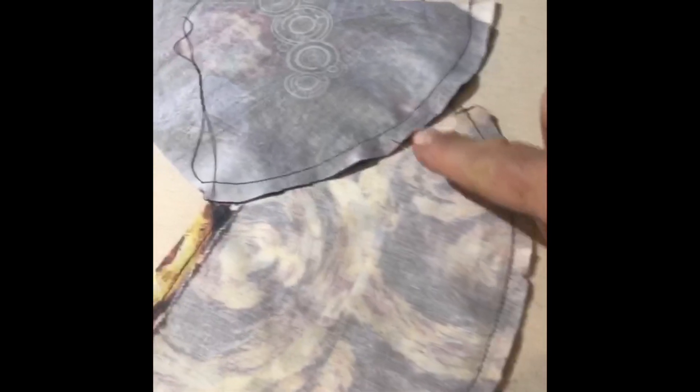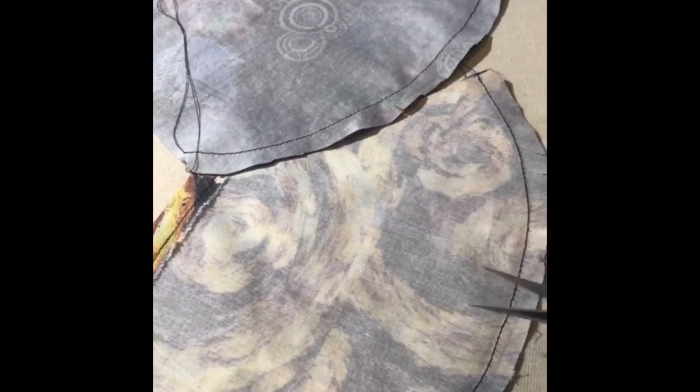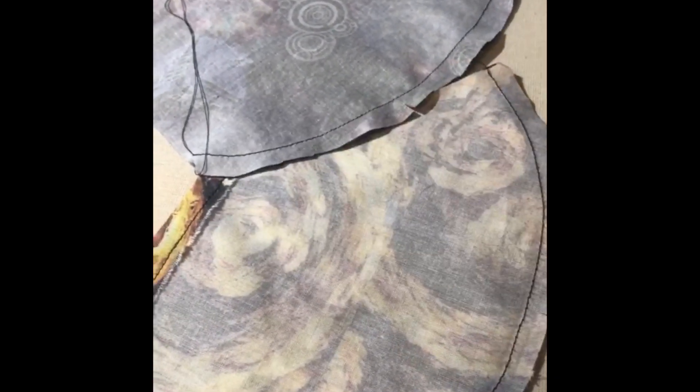Before we turn them and press them, we're going to give just a few little clips along this edge, being careful not to go into the stitching line, so that when we turn them all of the seam allowance will just tuck inside. Now we're going to give it a little press and turn.